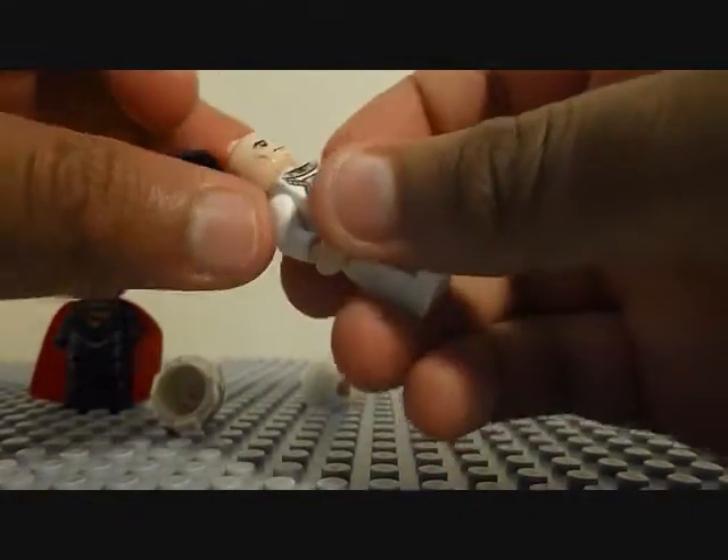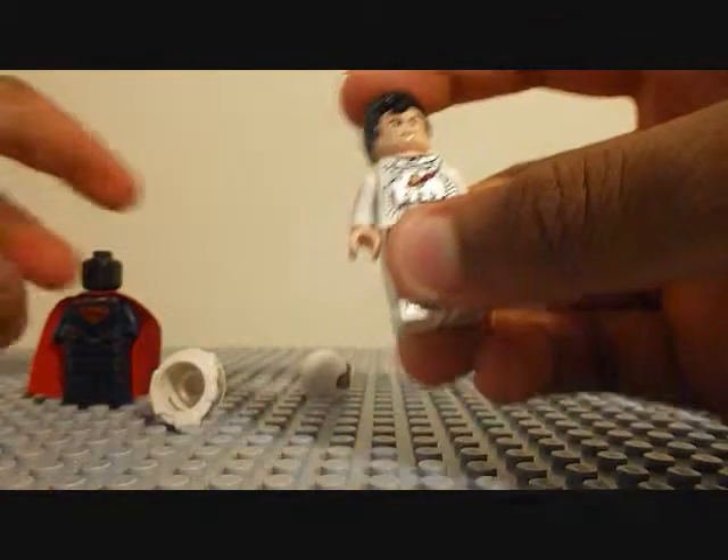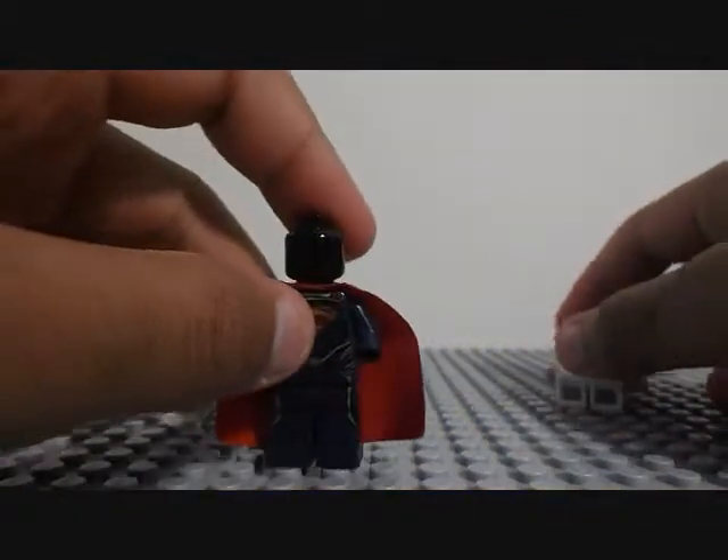But yeah, since I'm doing this review, I'll show you the Man of Steel.